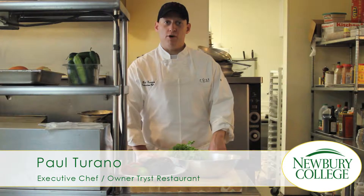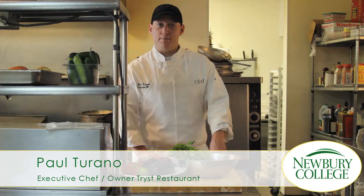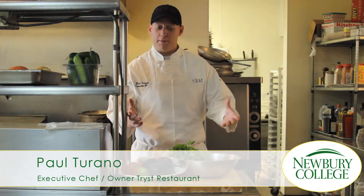Hi, my name is Paul Torano. I'm a graduate of the Radre Saunders School of Hotel and Restaurant Management at McVray College. Today we're going to make guacamole.